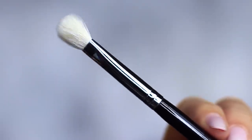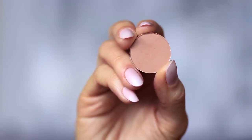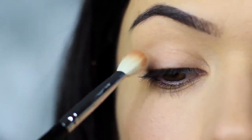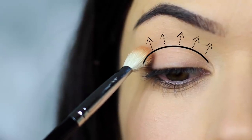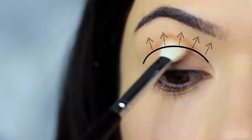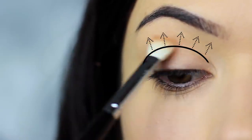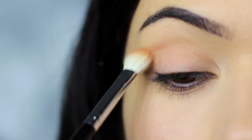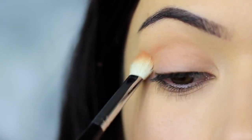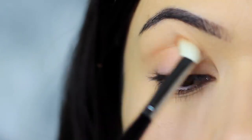The first step is to take the blending brush and the matte eyeshadow — you can also use your matte bronzer if you prefer. We're going to apply this into the crease of the eye, sweeping the shadow into the crease and blending over and back. We always want to start on the outer edge, as where you place your brush down first will deposit the highest amount of pigment. So always start on the outer edge and blend in.